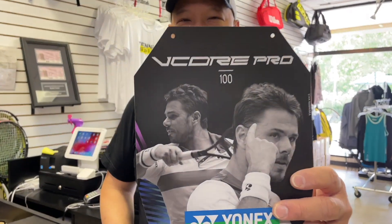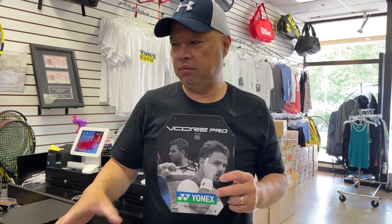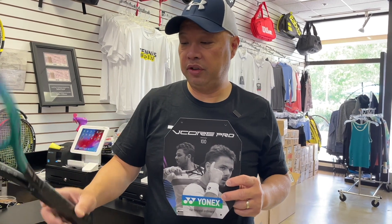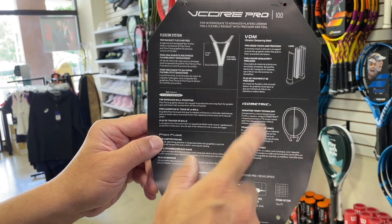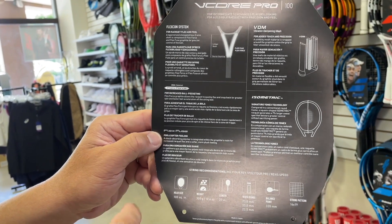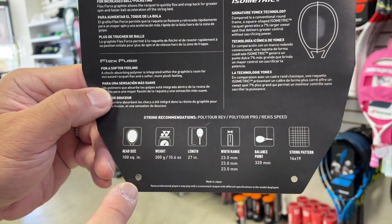Not unhealthy, but good for you — the V-Core Pro 100. This is kind of one of the lesser known V-Cores that I usually don't play with or promote, but surprisingly they sent me one to try, so might as well give it a shot. Let's check out the vitals. FlexCon system in the throat, VDM still in the handle, that signature isometric design, FlexForce for more ball pocketing, and FlexFuse for softer feel.